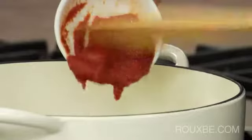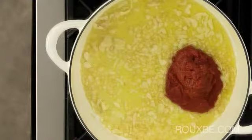Next, stir in the tomato paste and let it gently cook for a few minutes until it becomes a shade darker.